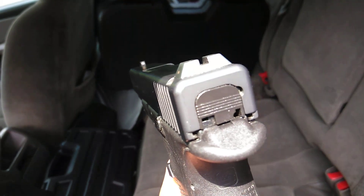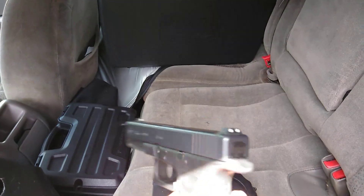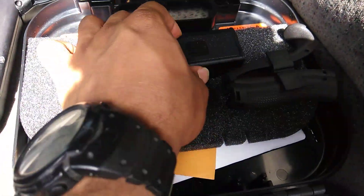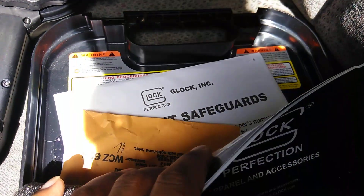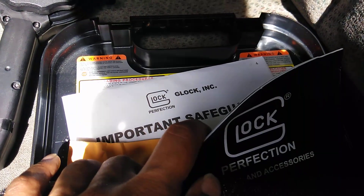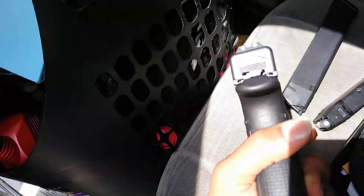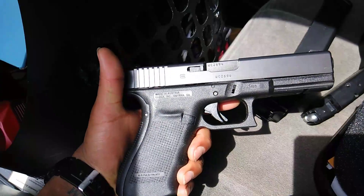That's my Glock 21 Gen 4. I bought it from a place called Recoil Gunworks — it was a used police trade-in. It came with everything in the box: the backstraps, the mags, a mag speed loader, the manual, the original test-fire shells, a safety lock, and all kinds of stuff. It was supposed to be used but it was fairly new.